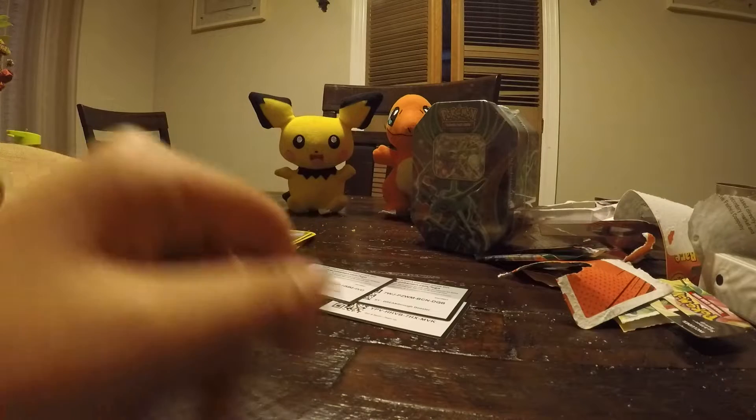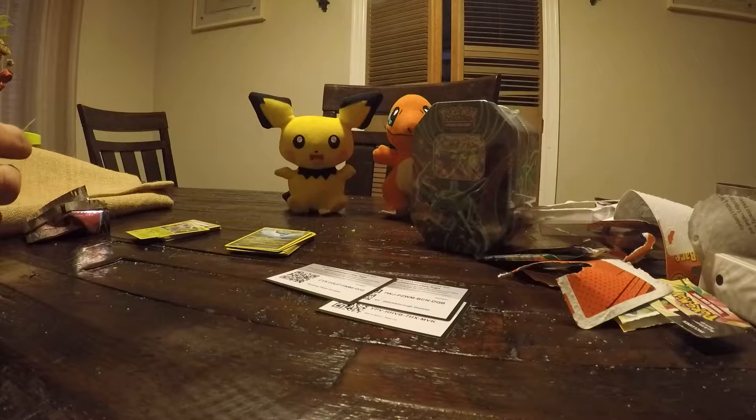Very, very nice. I can't believe I just got it — Dragonite. That is a very, very good card. I love that card. Very cool.